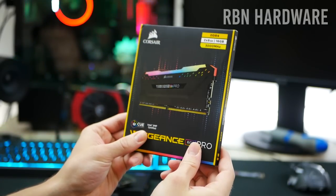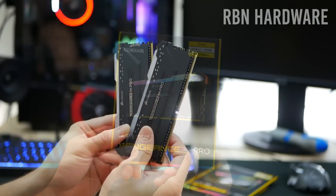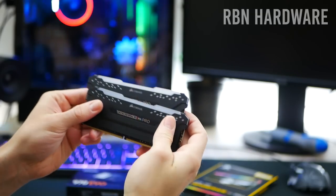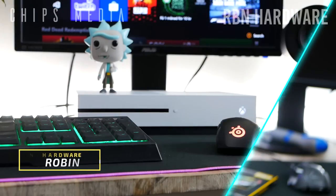In this video we're going to be putting together a gaming PC for 2019 step by step, and we're going to be doing this together. With that said, let's get into it.